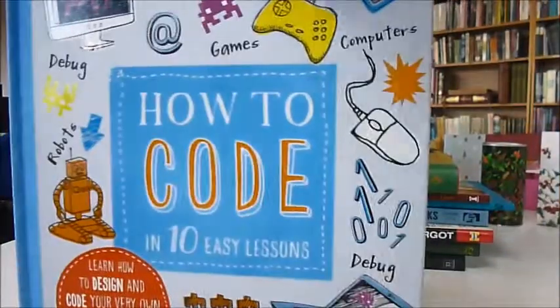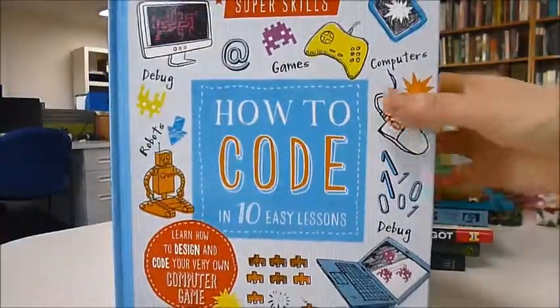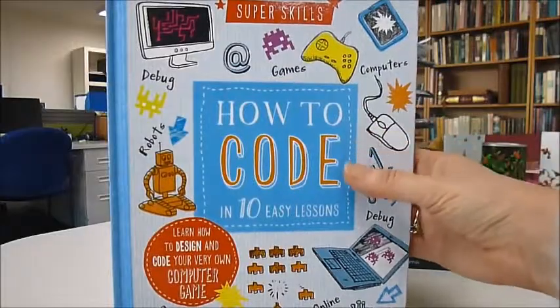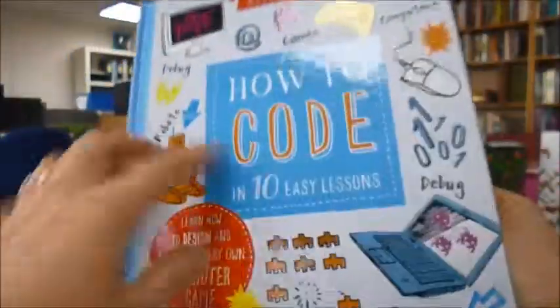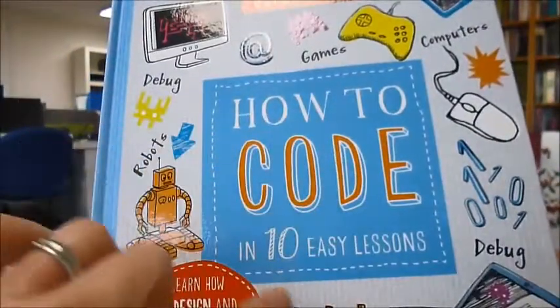We are surrounded by computers, phones and tablets giving us a constant flow of information and entertainment. With the right software or apps we can do almost anything we want, but what if we can't find that software? Well, this is how to code in 10 easy lessons and write it yourself.